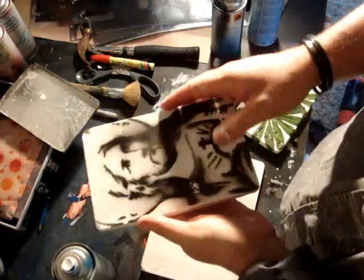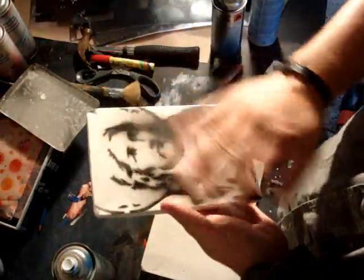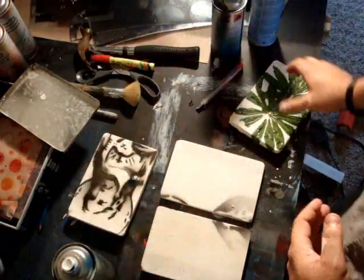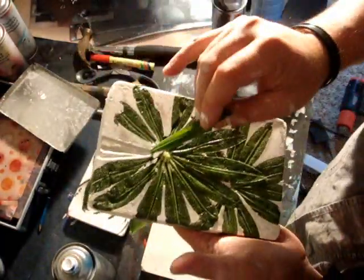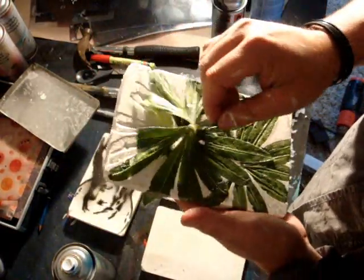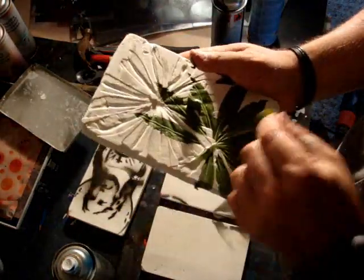I just quickly threw down an image on it to see if it was a good size, and it is. So now I can build up layers and textures and create like a tile effect. This is the one I just did with the leaves — I haven't pulled them off yet, so I thought I'd do that to show you how it looks. So far it looks pretty good.